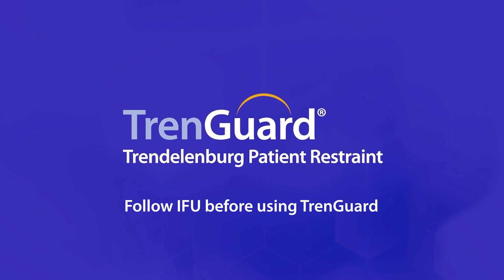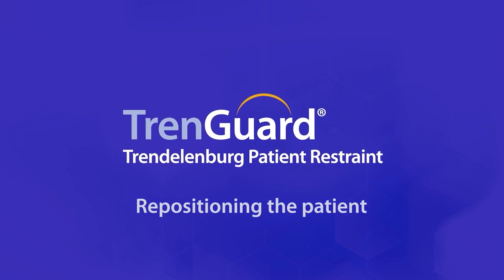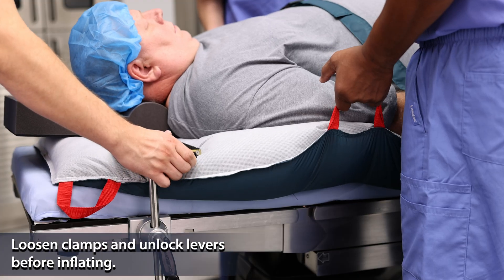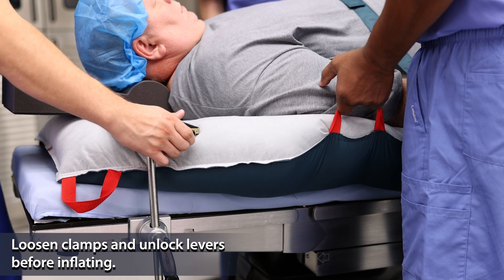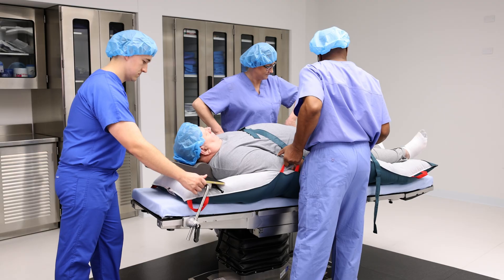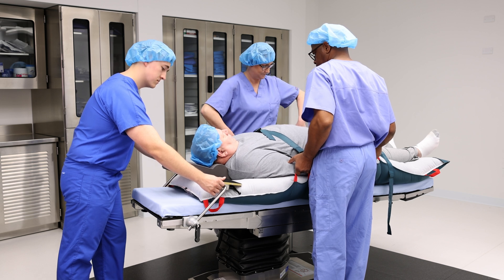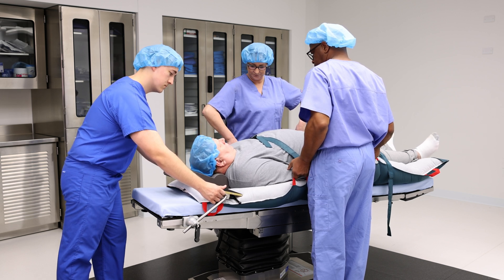Always read and understand instructions for use before using TrendGuard. The TrendGuard dynamic frame makes repositioning easier when patients are on a wide range of underbody devices. Here's how it works with air assisted transfer: the TrendGuard frame should be on top of the underbody device. Loosen clamps and unlock black levers before inflating the device. The dynamic frame moves freely and glides along effortlessly with the patient during repositioning.